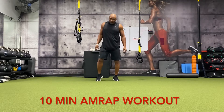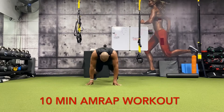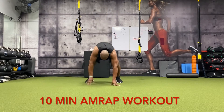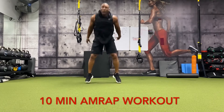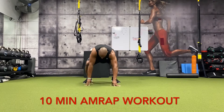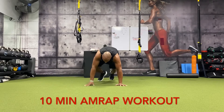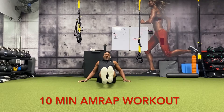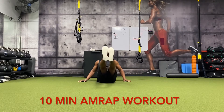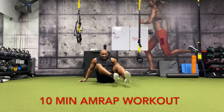All right, five more seconds. Five burpees — here we go: one, two, three, four, five. All right, leg raises — one, two, three, four, five, six, seven, eight, nine, ten.